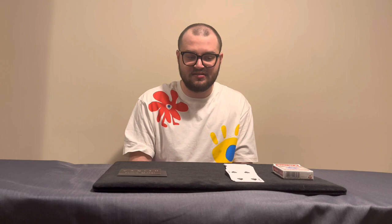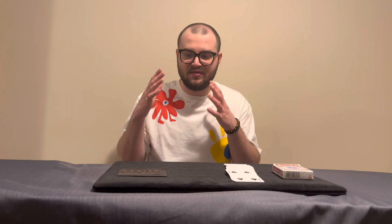Vanish excels most in close-up scenarios. The visual close-up is incredible. I've performed this for three or four people so far and every single one said they did not see it coming — which means the gimmick is extremely well made and the effect is genuinely fooling. In a close-up scenario where spectators feel they can see everything, catching them completely by surprise is a huge win. Angle-wise, it's nothing too bad for close-up either.